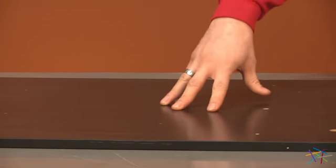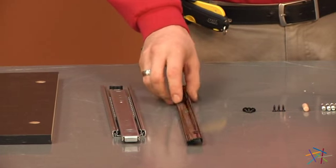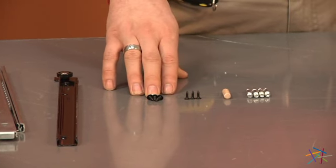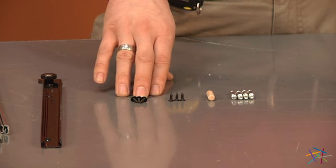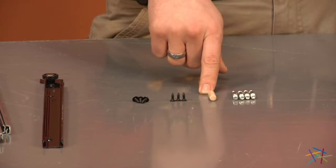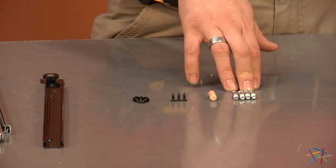Our first step is to preassemble panel B. To do so, we'll be using our larger bracket labeled Z39433 and our smaller bracket labeled Z89898. The hardware we'll be using is three small phillips screws labeled H101725, three smaller phillips screws labeled H28917, one dowel rod labeled H38169, and four pegs labeled H146242.